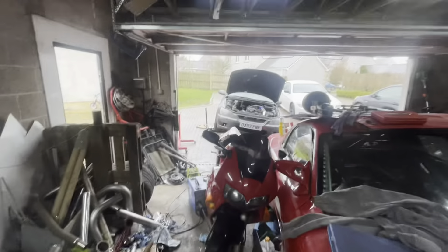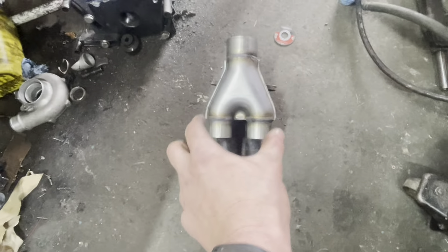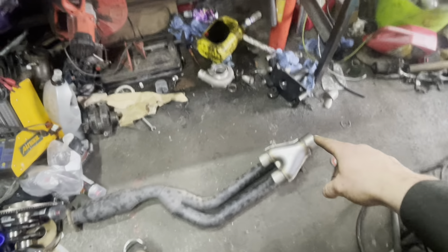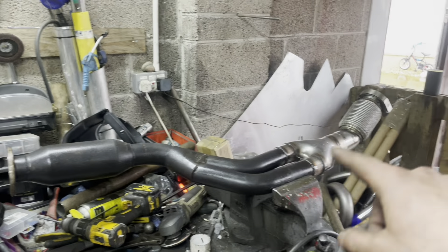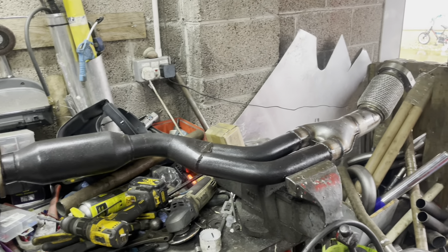While waiting for the exhaust manifold to cool down on the car — using it as a heatsink — I bought this three-inch downpipe transition piece off eBay for £20 to make things easier. It's slightly out, a bit wider than the pipe, but we'll cut the pipes, slide it inside, weld it up, and put a V-band on the end. Making a little bit of progress now — I've got this piece on and I'm starting to work my way up toward where the downpipe will meet the turbo.